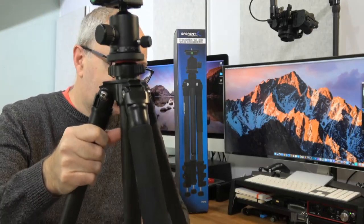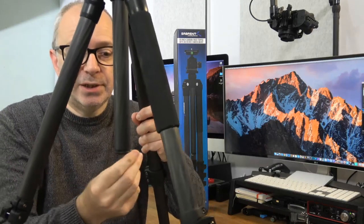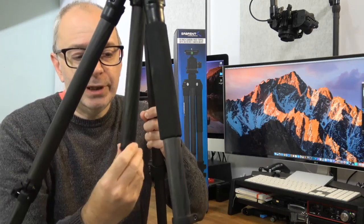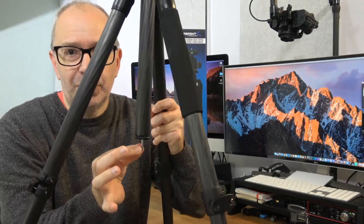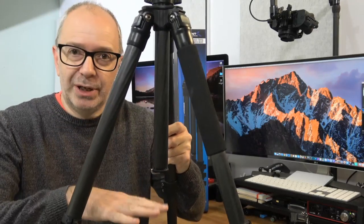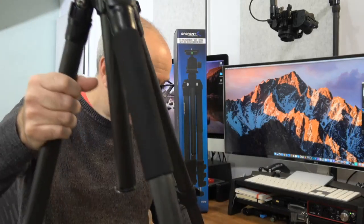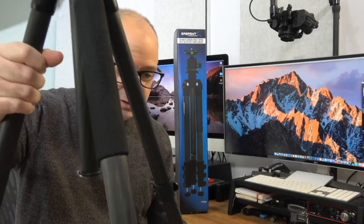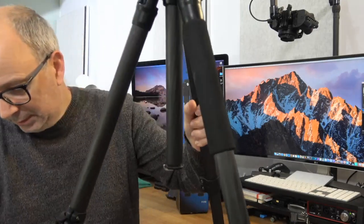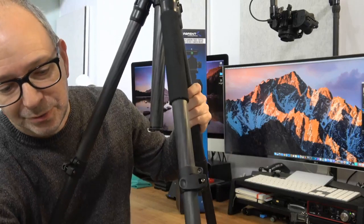One thing to mention while I'm doing this: the center column has got a hook on it, just down here. You use this hook if you want to weight the tripod down — you can put a weight bag in the middle. I'm going to need a little bit of extra height, so let's extend one more section.